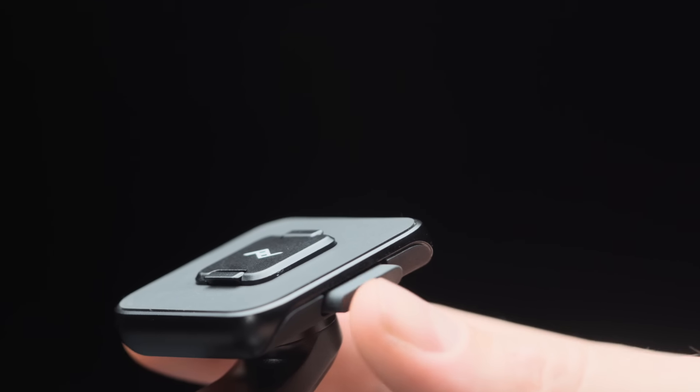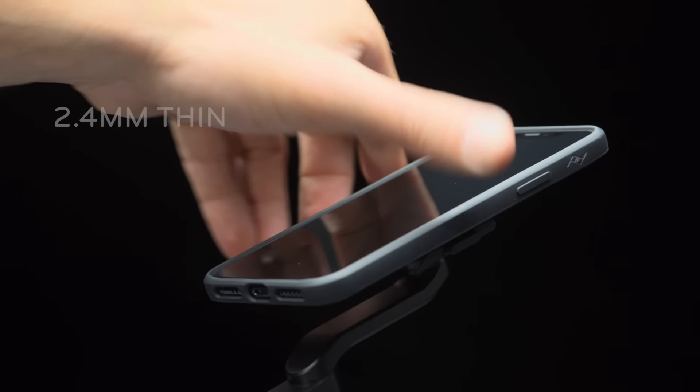You don't need to be using your phone more. You need to be using your phone better.